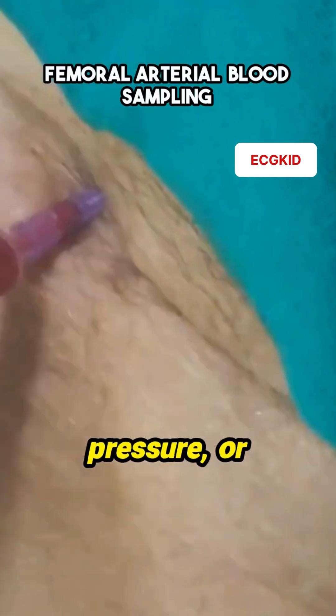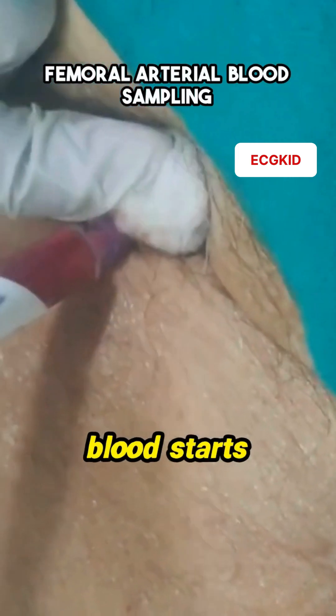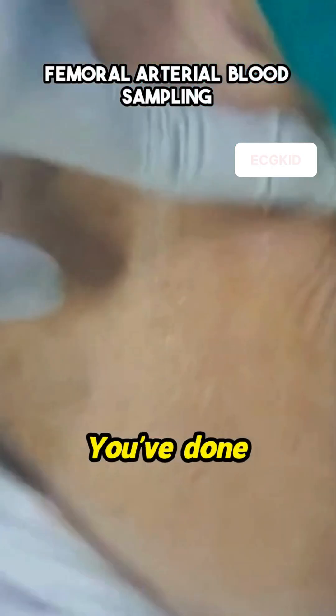Next, we aspirate with gentle pressure — or, you know, not so gentle. Just get it done. Once the blood starts filling the syringe, that's it. Congratulations, you've done it.